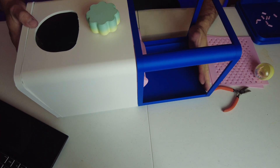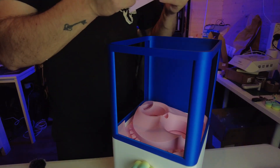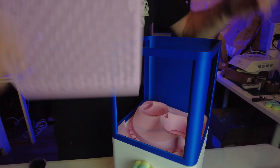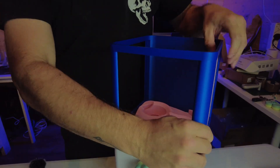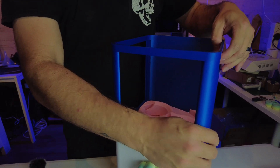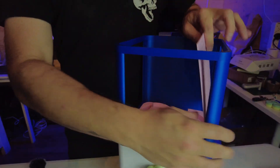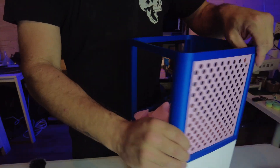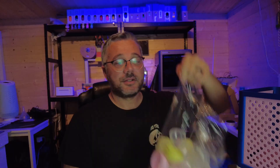Then we have this top section, which sits very nicely like that. We also have these little windows that sit in each section like that. I'm going to glue these in for mine — you could use other alternative methods, but I'm going to glue mine.